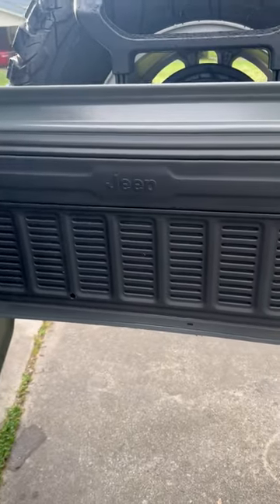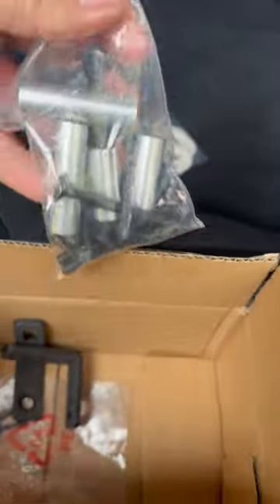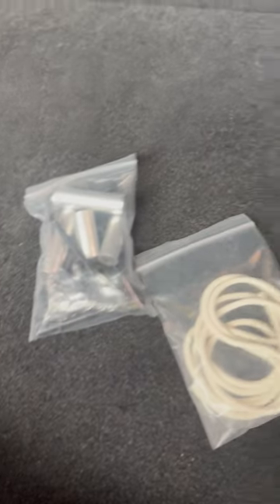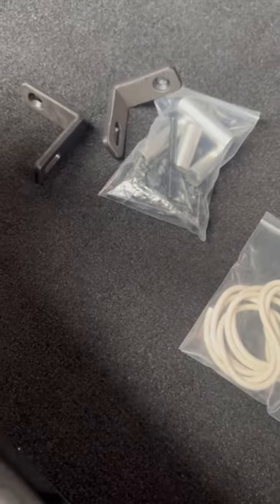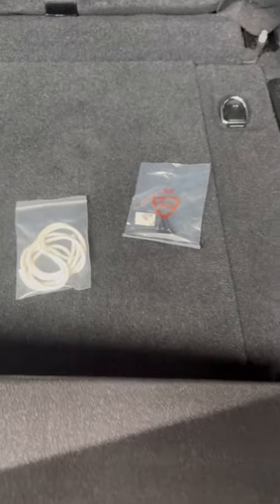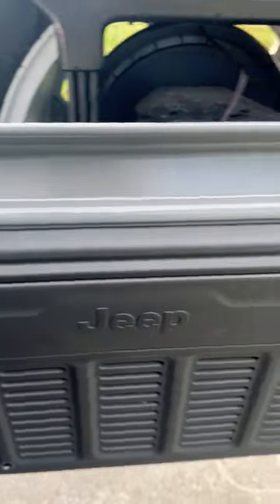The reason I'm posting this is because I couldn't really find anything on how to do it. It goes on the back tailgate. It comes with a little box of parts — no instructions, just a bunch of screws, studs, and L-brackets. I had no idea what I was doing and couldn't find any good content on it.